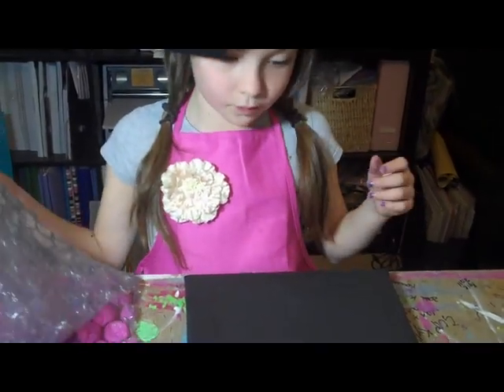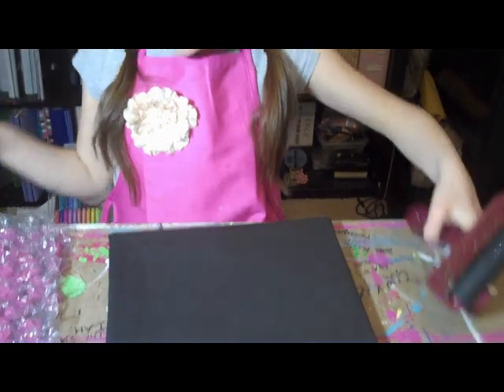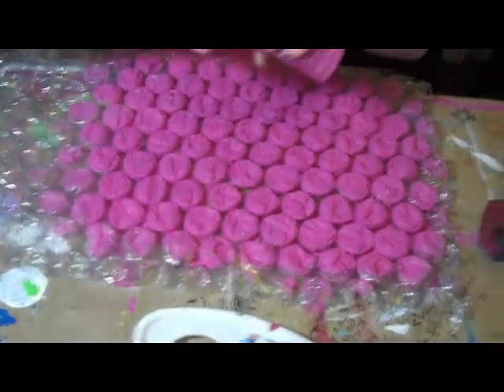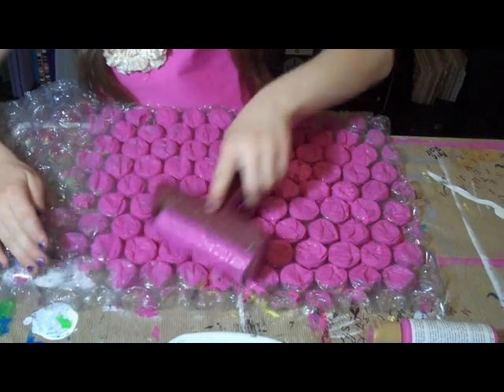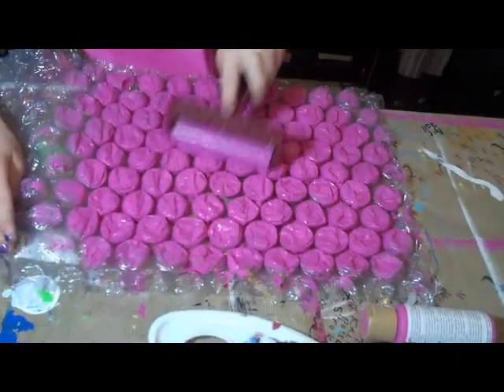Then, once it's dry, you're going to take something textured like bubble wrap, and take whatever color you want. Move your canvas into position, put whatever color you want right here, then use your speedball to roll it up there. Make sure all the circles get covered with paint.